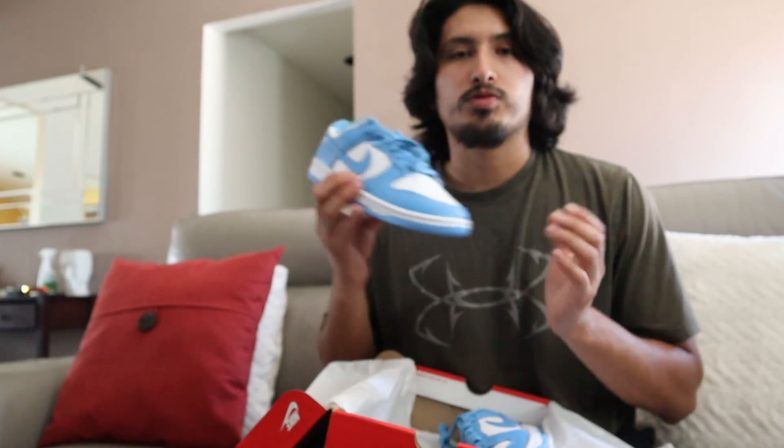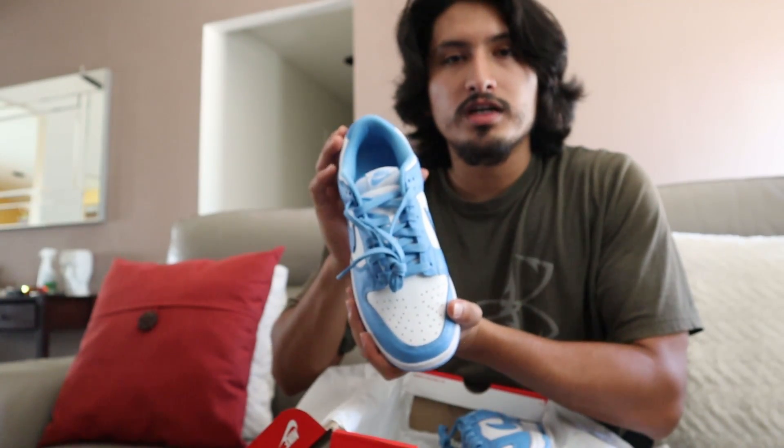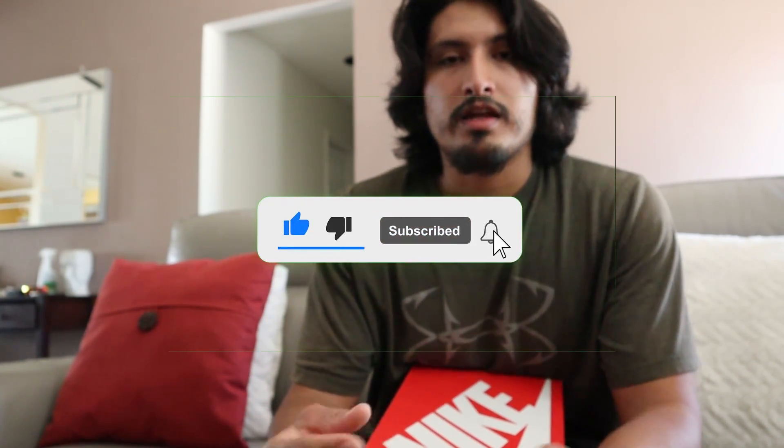But yeah guys, this was just going to be a short video — just wanted to show you guys what we got. Stay tuned for the review on these. That's going to do it for me. Thanks for watching guys, and like always, please leave a like, comment, and subscribe. And if you haven't already, hit the notification bell so you can stay updated when we upload. Catch you on the next one.